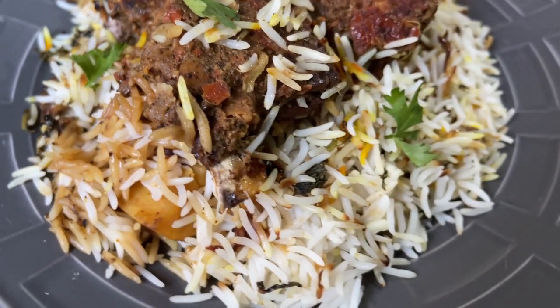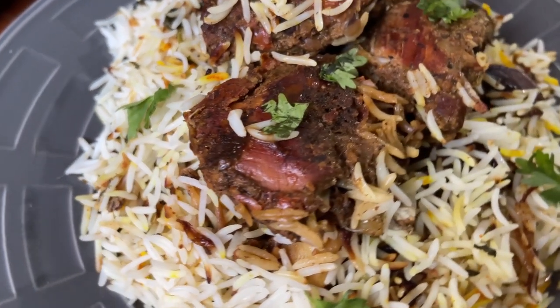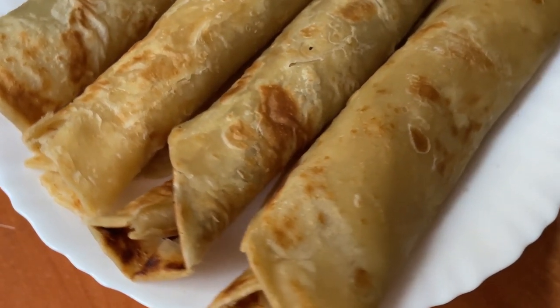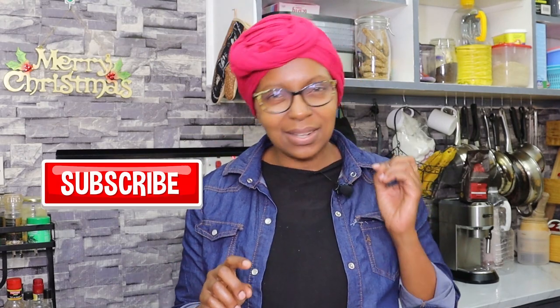The three dishes are going to be chicken biryani — biryani is so festive, nani haipendi? It's either you cook biryani or pilau or coconut rice, but today I'm making biryani. The second thing is chapo — chapattis are a staple in Kenyan parties. And the third thing is meatballs — these meatballs can slap a good one. If this is content you enjoy, please hit the subscribe button and the notification bell.